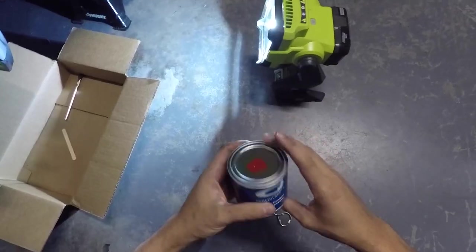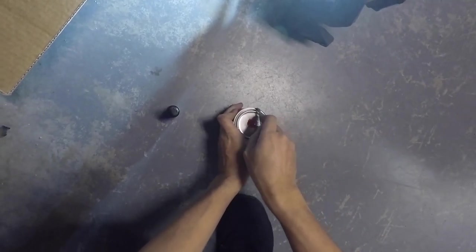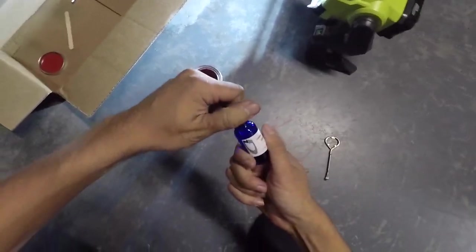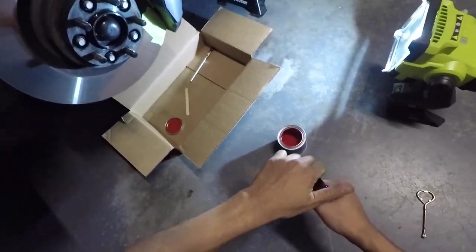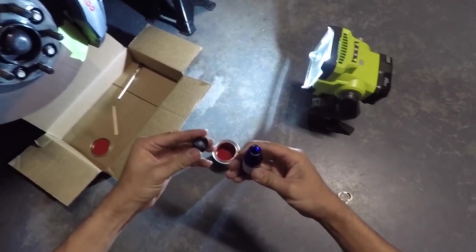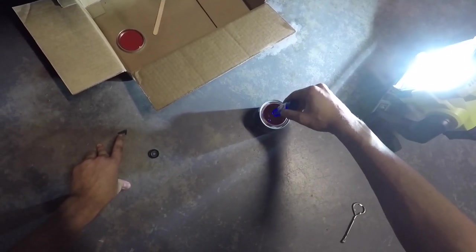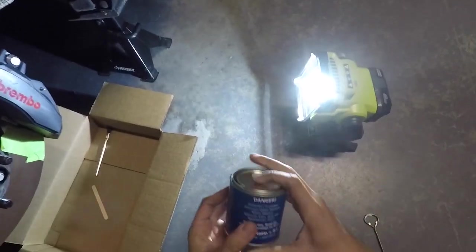Now all we have to do is paint a little bit. Let's pop it open — there's our red paint. What we're going to do is add the reactant. Once you add it in, the paint cannot be reused because what it does is harden the paint — that's basically what makes it harden on the caliper. Just pour the whole thing in like that, shut it again, and shake it up.